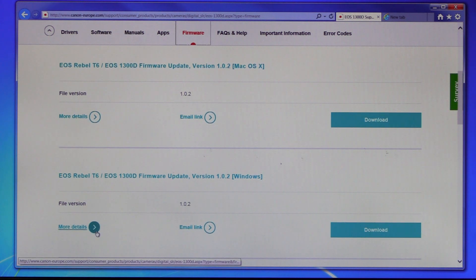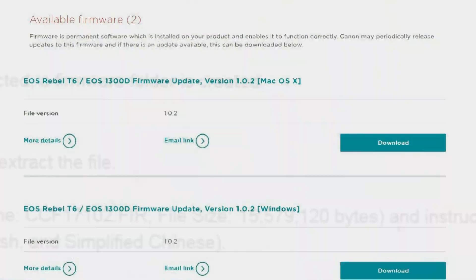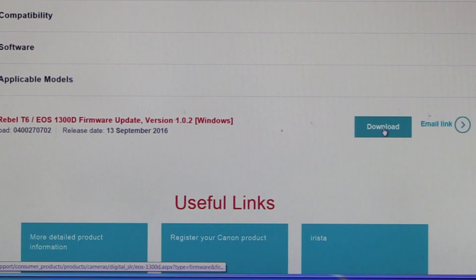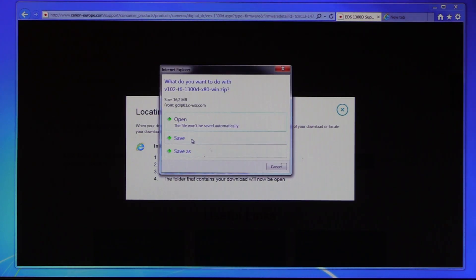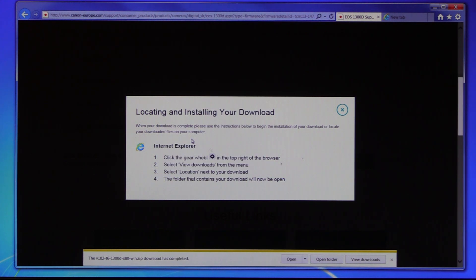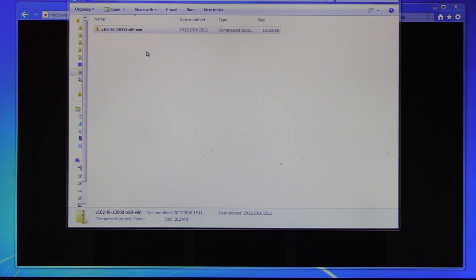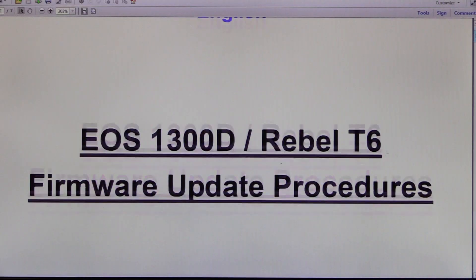If you click on more details, you will find the description of the different issues this firmware update will handle. Now you just have to download the file for Mac or Windows. Since I work on Windows, I will download the Windows version. Just accept the disclaimer and save your file to your computer. After downloading the compressed file, you have to extract it. Right-click on the zip file and select Extract All. The extracted folder will contain the firmware file and instructions in five different languages: English, French, Spanish, Japanese, and Simplified Chinese, explaining how to perform the update.